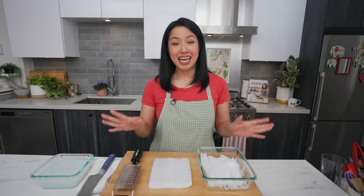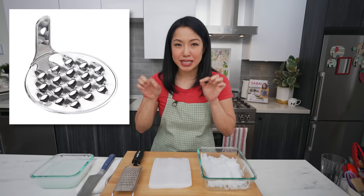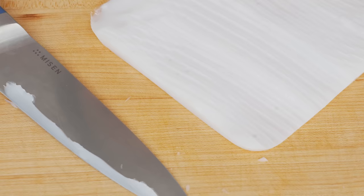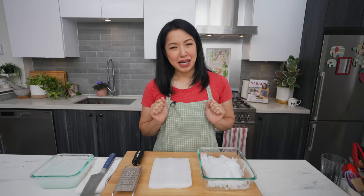If you don't have one of these graters, you can also try a box grater — it will work, it's just a little bit more awkward because it doesn't have a handle. They do sell liang fun graters made specifically for this job, so that would be your best option. But if you've got nothing else, you can just hand cut it with a knife — it'll probably be bigger and not nearly as satisfying, but it'll work.